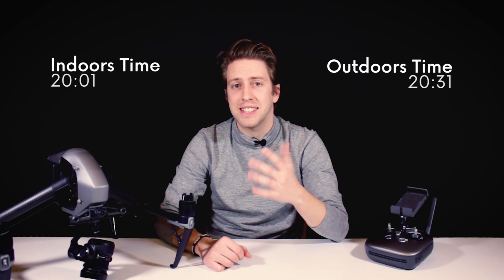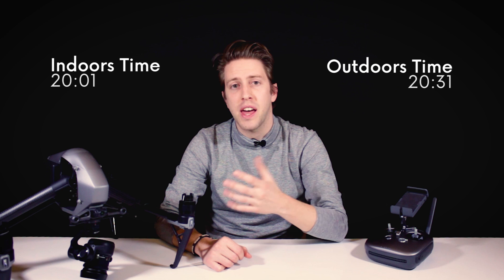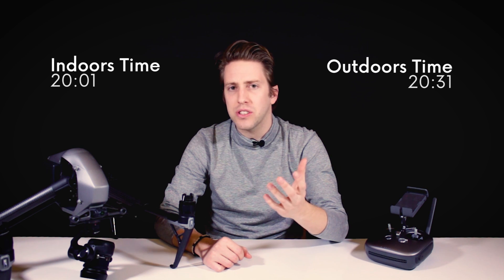Of course, all the sensors on the Inspire 2 were working throughout the whole video, but that is something normal that will happen if you fly indoors. But hovering indoors, we only had about 30 seconds less of flight autonomy than outdoors and I was kind of expecting really a bigger difference here.